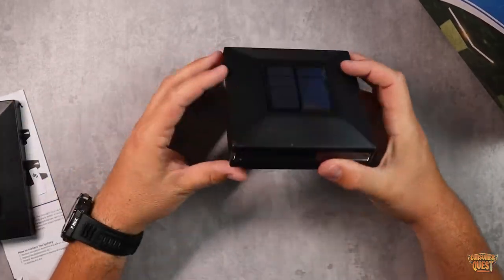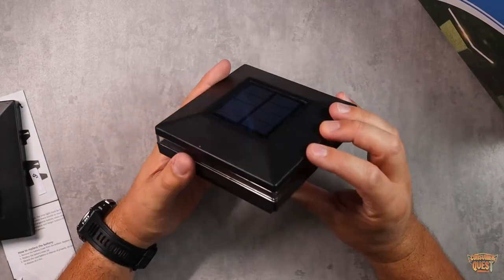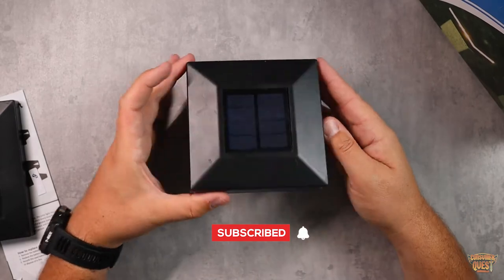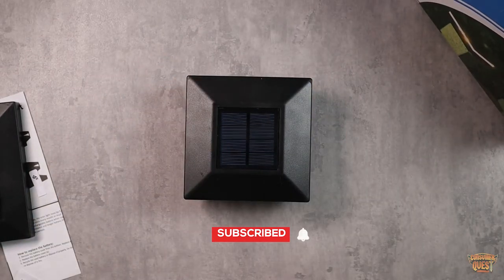So if you're looking for a great way to add some lighting to your fence, definitely consider checking out these solar lights by ViewSun. I hope these videos help, and I'll see you in the next one.